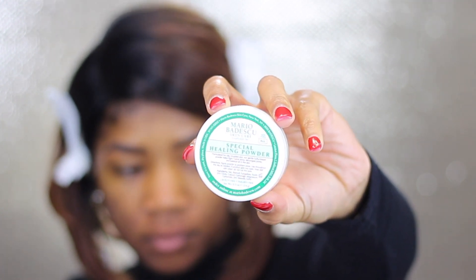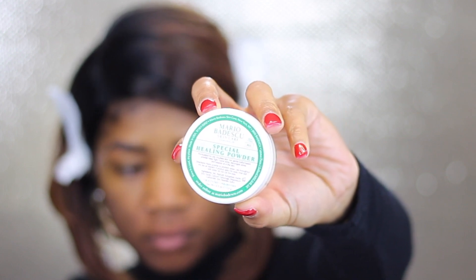I used the Mario Badescu Healing Powder over top of that Tarte Primer just to combat the oils in my skin, applying it all over using the little puff that comes with it inside the package. And if you want to know about this unit, hit that little eye to the right of your screen.